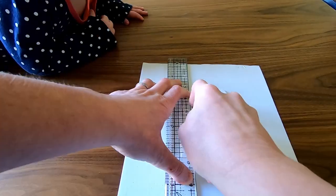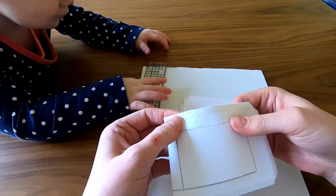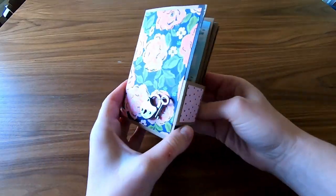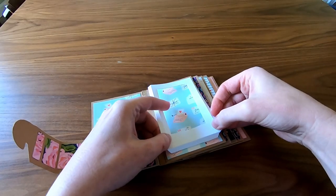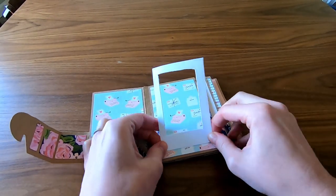I couldn't find my exacto knife, so again cheese knives to the rescue. I attached the frames to the pocketless pages, bottom first and then sides.